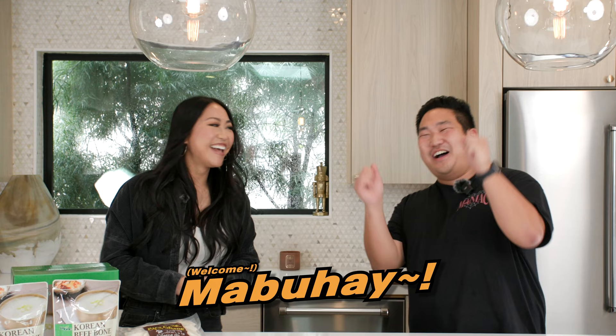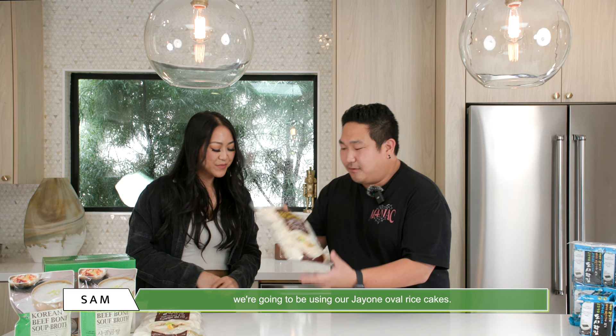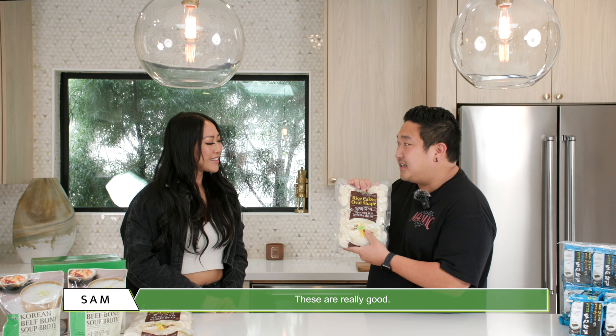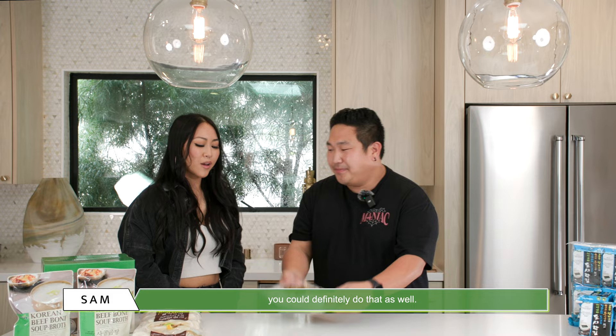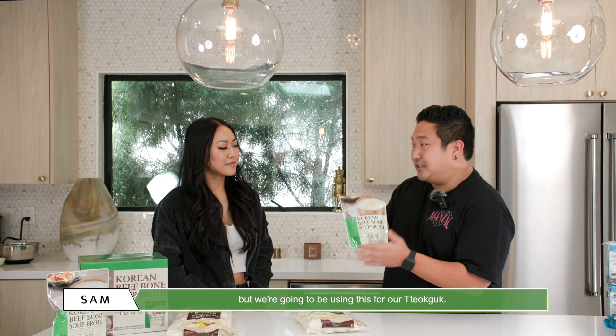With our tteokguk, we're going to be using our J1 oval rice cakes. These are really good — you can use them in anything you'd like. You can throw them in your budaejjigae, or if you want to make tteokguk with round rice cakes, you can do that as well. We also have our sago gomtang by J1, and we're going to be using this for our tteokguk. Super excited!